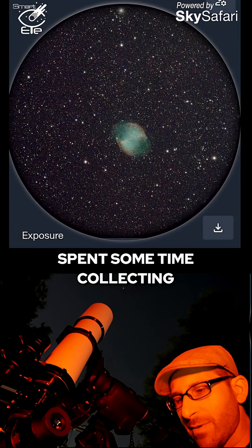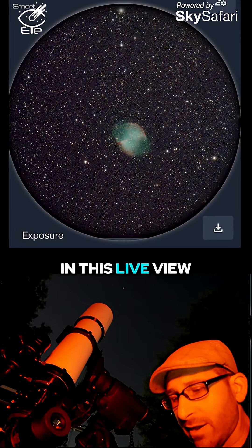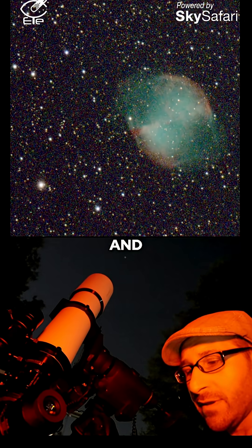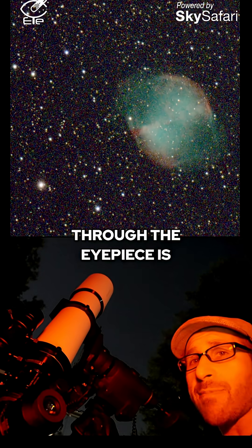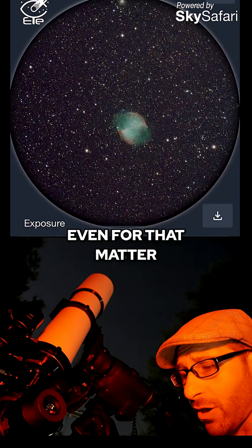Now that we've spent some time collecting a little bit more light, you can start to make out some of the color, as you can see in this observation view. The detail through the eyepiece is actually significantly better than you would see on your screen right now, or on my phone even for that matter.